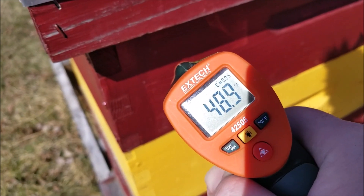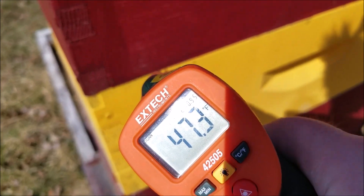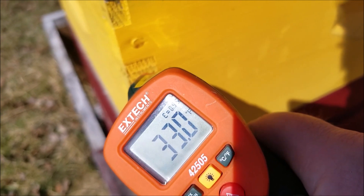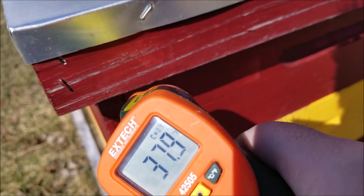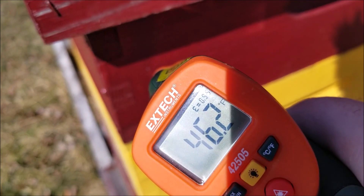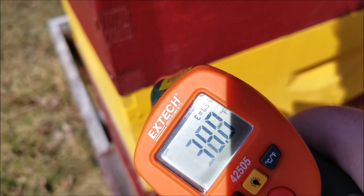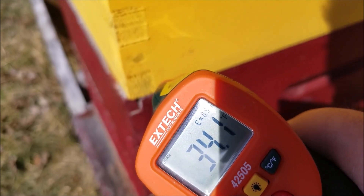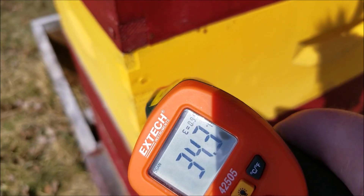Now let's see what happens when we go down to that yellow box — is it gonna go up, down, or stay the same? We're on the yellow box now and the temperature dropped. The laser isn't working great on the thermometer, and there's a glare on the screen because the sun is over my shoulder. But as we scroll down to the next box — yeah, it does go warmer. So at least the outside of the box is warm.